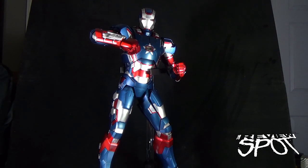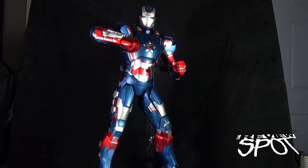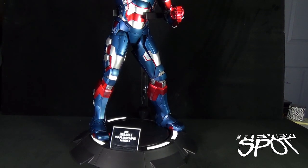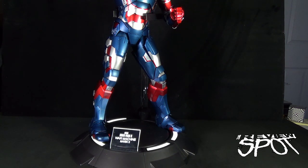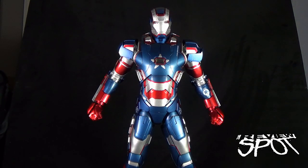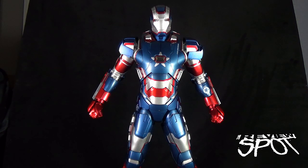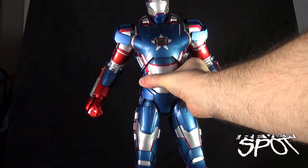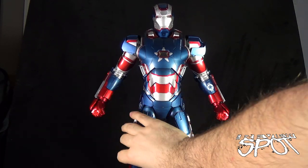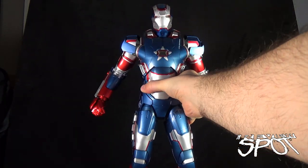You can see how much this piece towers — the figure itself is 18 inches in height, and when you start adding the base you're putting this at roughly almost 20 inches high. That's a considerably tall piece that will look impressive on a display shelf. The Iron Patriot is heavy — he is comprised of basically 80 percent metal, which adds up to a pretty considerably heavy piece, and is probably one of the heaviest pieces I've had in my collection.